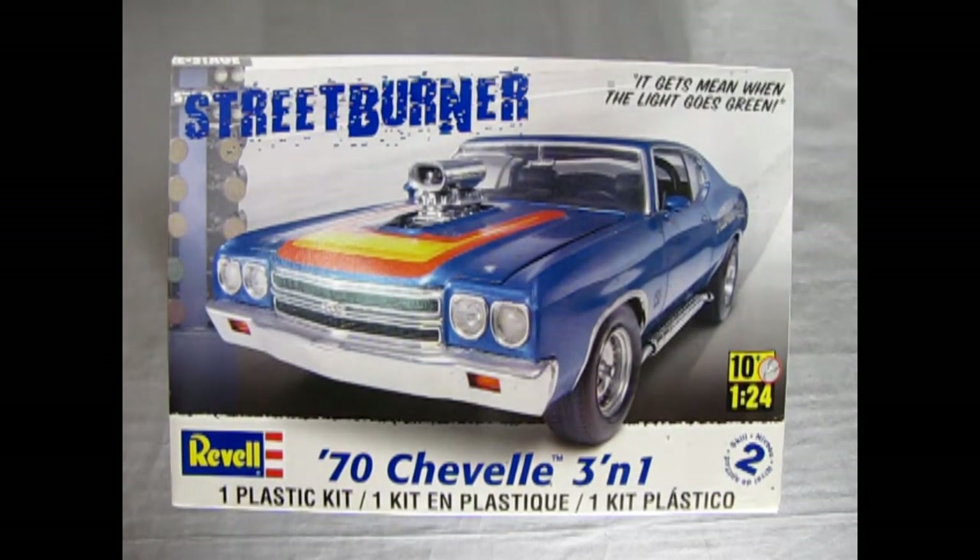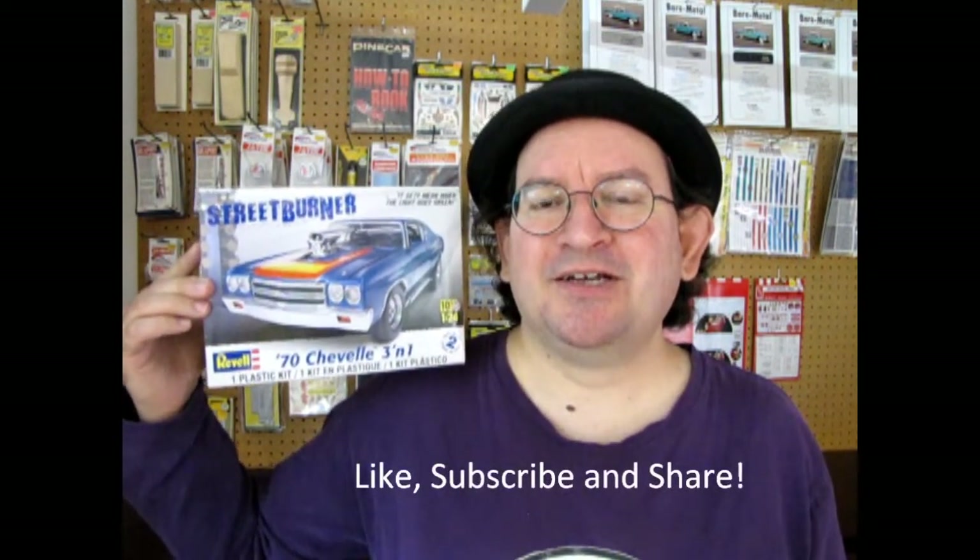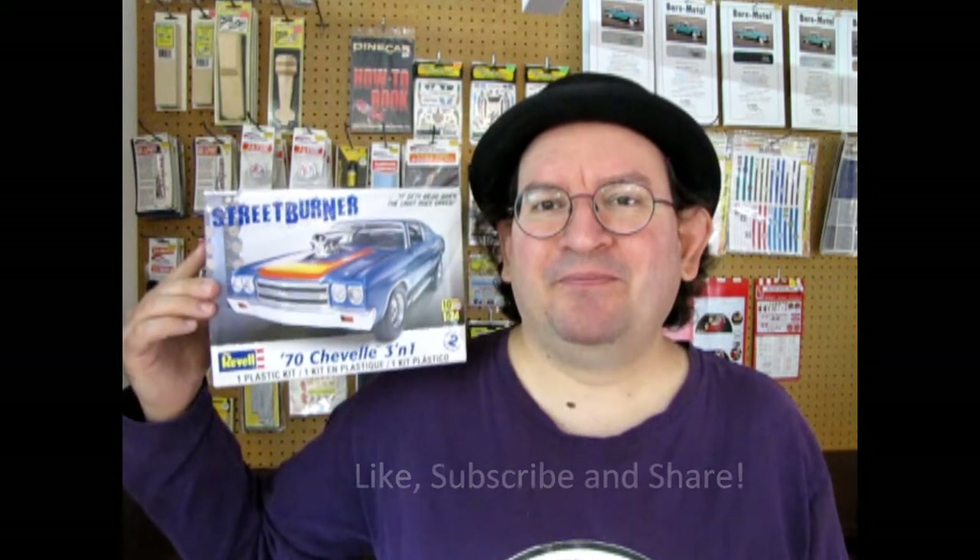That completes our look at the Revell 1970s Chevelle three-in-one kit. If you've built this kit in the past, why not share your pictures on our Facebook page — link in the description below. I hope you enjoyed that review, and I wish you all the best of luck finding your own copy of the 1970s Chevy Chevelle three-in-one Street Burner. A big thank you to my good friend James for loaning this model to us. Next time tune in for another great video — don't forget to like, subscribe, and share, and visit us on our Patreon page. Happy model building!